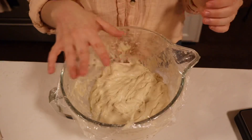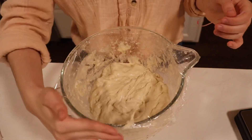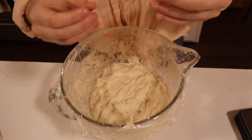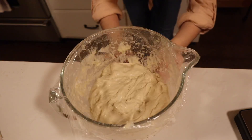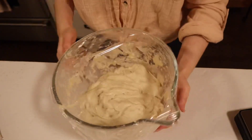We have completed all of our stretch and folds. Now it is time to let the dough rise for about six hours. I'm going to add a piece of tape to the bowl so we can measure how much it rises — just adding it right about where the dough is.